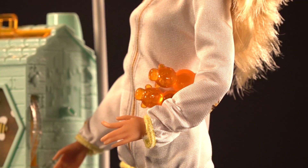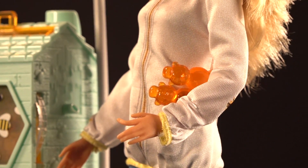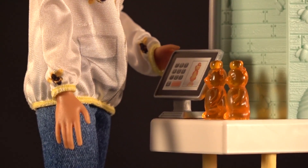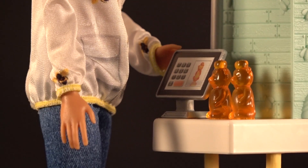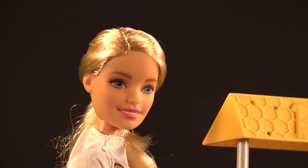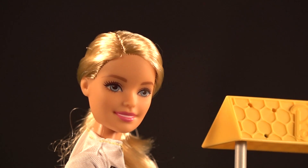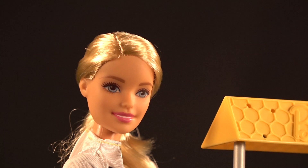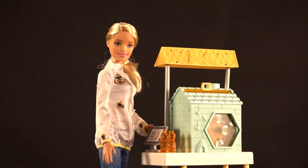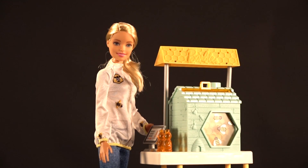Here she is with her honey bears under her arm. What should she do with them? She's probably going to sell them — the bees work really hard for that honey. There's a little cash register here, and I hope Barbie sells it for about twenty dollars for a quart. Here she is letting you know she's proud of what her bees have done. You can see the little holes on the roof — those are spots for bees to go.